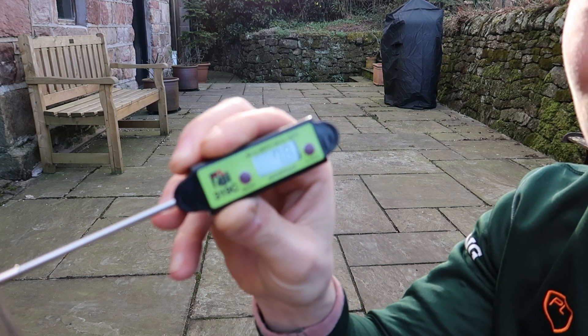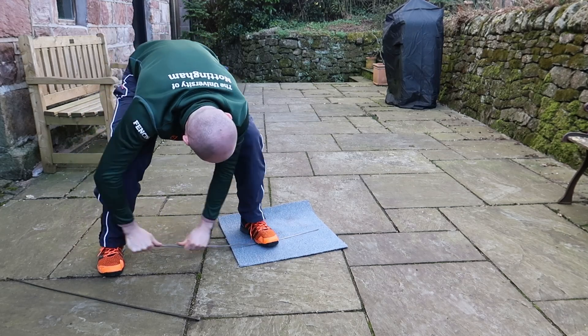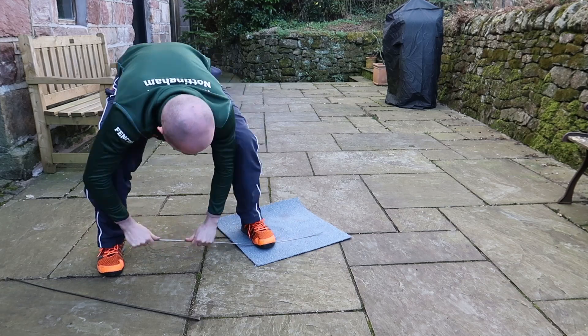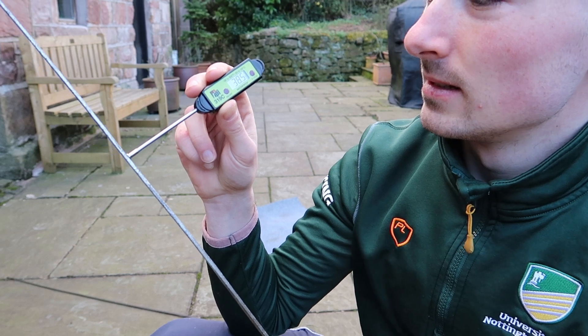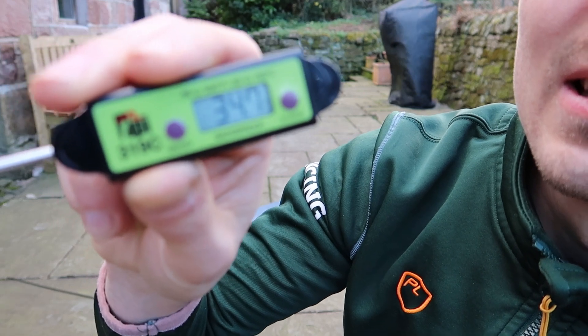Because, anecdotally, I swear I break more blades when it's cold. And I'm sure that friction helps to straighten a blade. But, also, scientifically, it doesn't really seem right that you can make enough heat through friction to significantly affect the malleability of the steel. So, I did a little experiment.